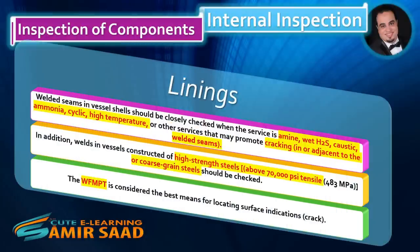Welded seams in vessel shells should be closely checked when the service involves wet H2S, caustic, ammonia, cyclic high temperature, or other services that may promote cracking in or adjacent to the welded seams. In addition, welds in vessels constructed of high strength steels above 70,000 psi tensile, or coarse grain steels, should be checked. The WFMPT is considered the best means for locating surface crack indications.